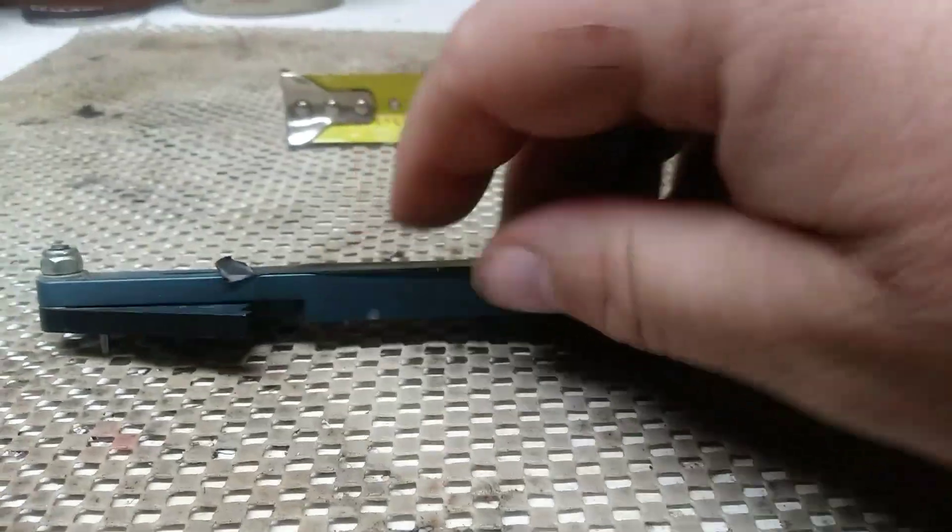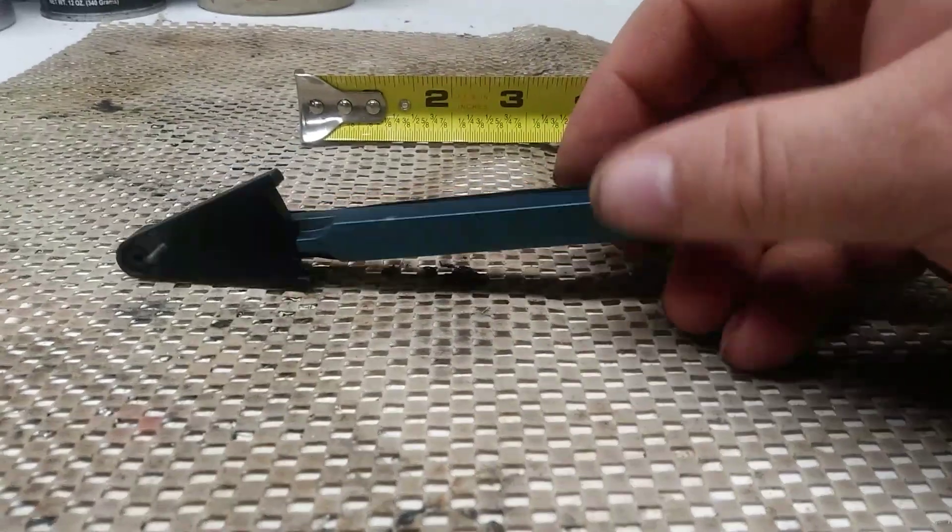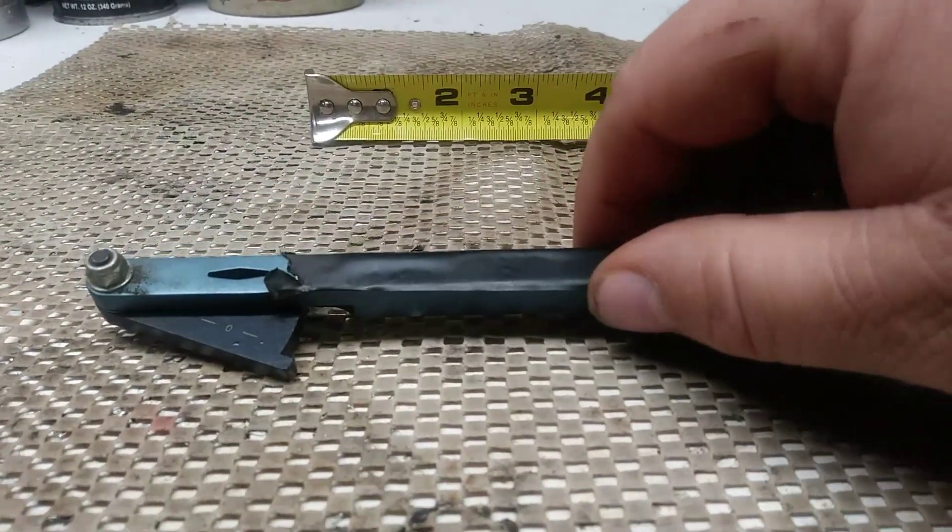Just put a little piece of tape to cover up the label because that would give it away for you guys. And it wouldn't be no fun to guess.